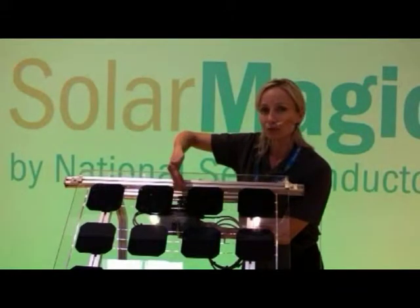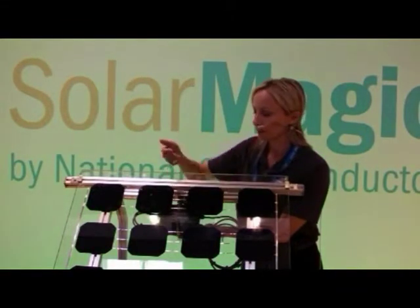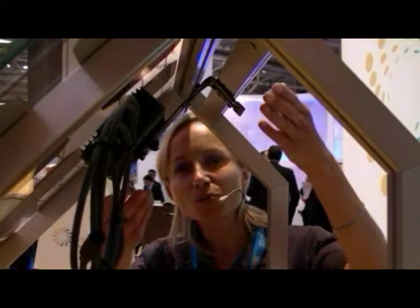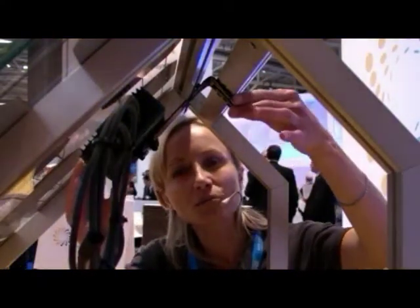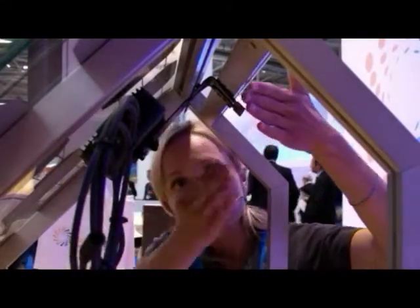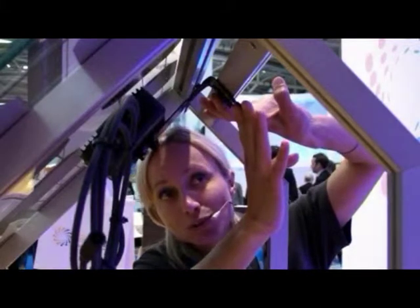We've made it so that you can see through to the installation bracket. This very flexible installation bracket allows multiple mounting options and it comes with self-drilling screws. Here, what I'm showing you is the Solar Magic unit that's been mounted using the universal bracket and then the supplied self-tapping screws.